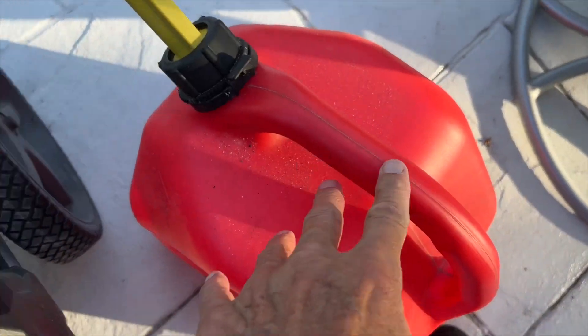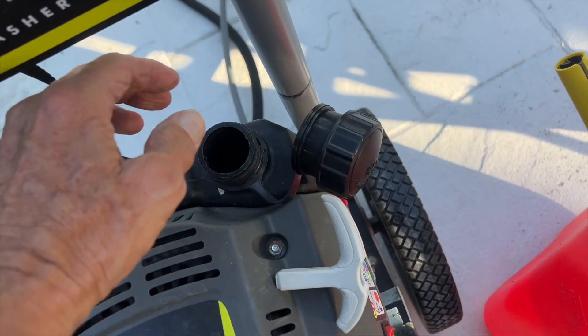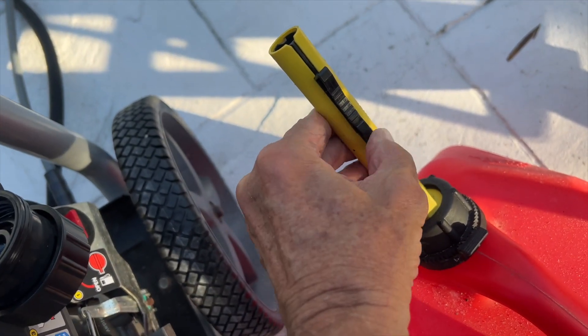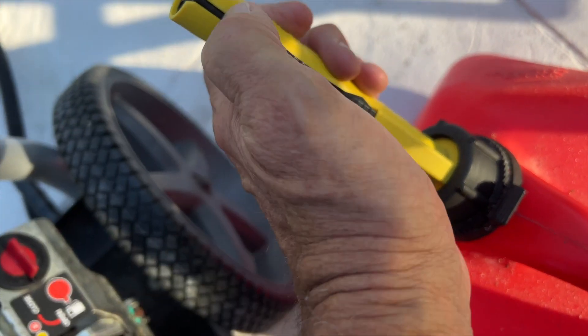How to get this gas from this can into this hole here — I've already unscrewed it. I think you guys know how to do that. So when you push it in, it's going to pop against this, and this has to slide into this little slot right here, and then the gas will come out.